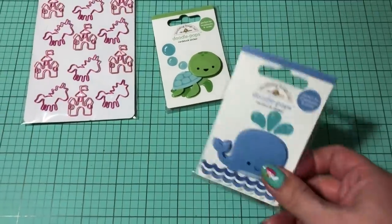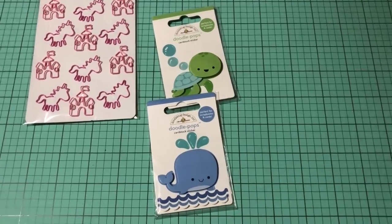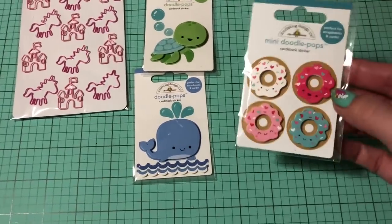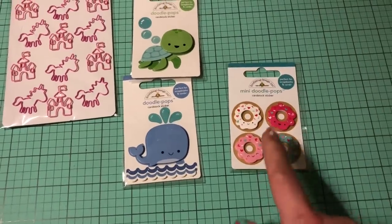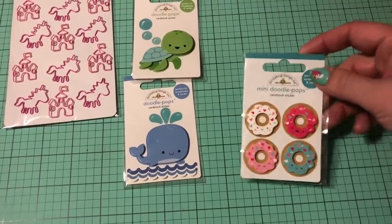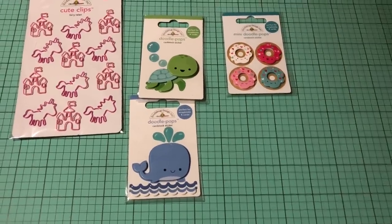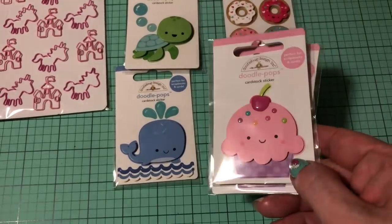I also got this whale — this is a blue whale — and you're going to see there is a matching pink whale as well. These two are for my son. I did get these ones to go with the cream and sugar collection — I'm actually not going to use these personally. What I'm going to do is put them inside a flip book, gift them, or maybe repackage them with a cute little topper or something. I also got three more of these cute little cupcakes that I just adore like crazy.